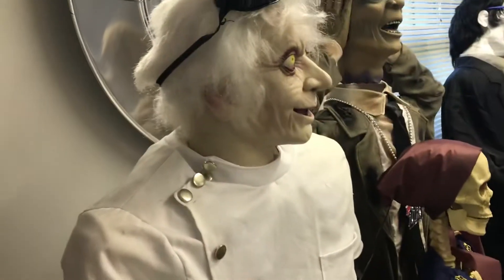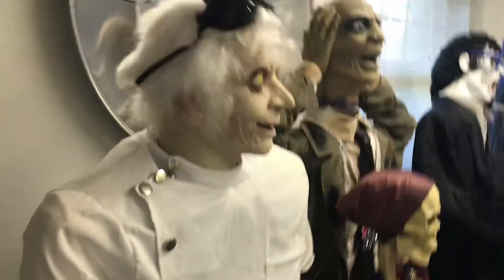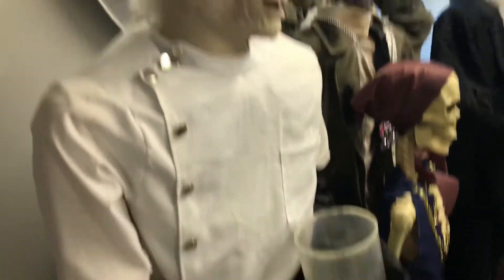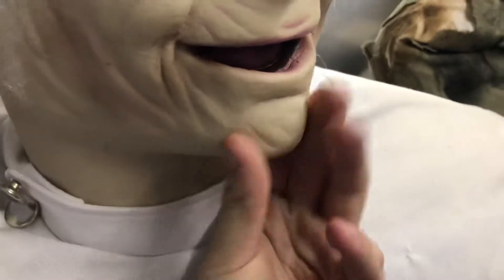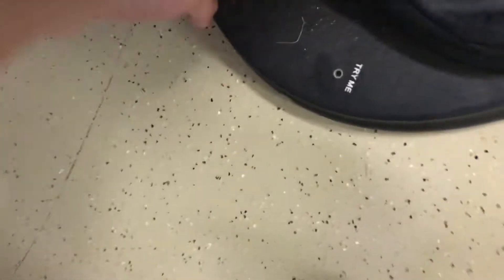Hey guys, it's Halloween Guy back with another review. Today I'm doing a review on something that doesn't even belong to me. This is the Grandin Road version of Dr. Shivers. You can tell because he has yellow eyes, his mouth is different, he has a piece of plastic here, the buttons are fabric, gloves are fabric, feet — try a button spot on the base. The goggles are see-through and they're not green, they're black.